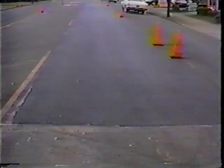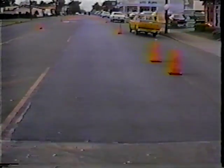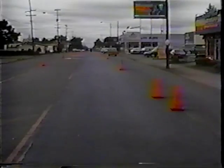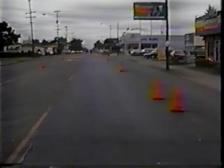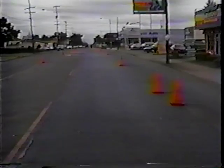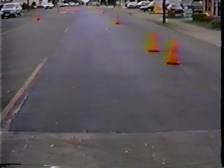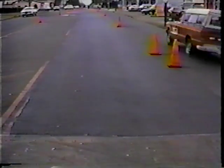This is the finished product, and if you notice how it matches the surrounding area — a good quality patch. I appreciate the opportunity of talking to you about inlay patching with the large cold planer.